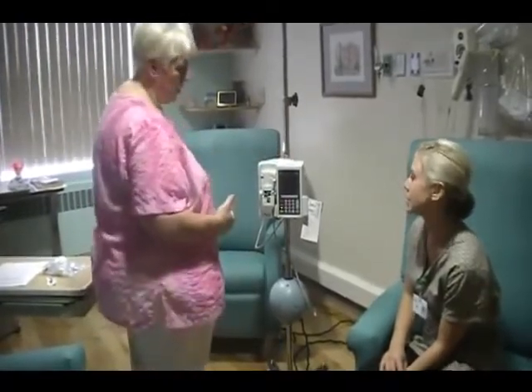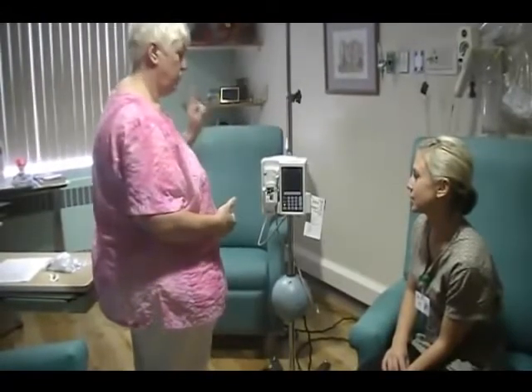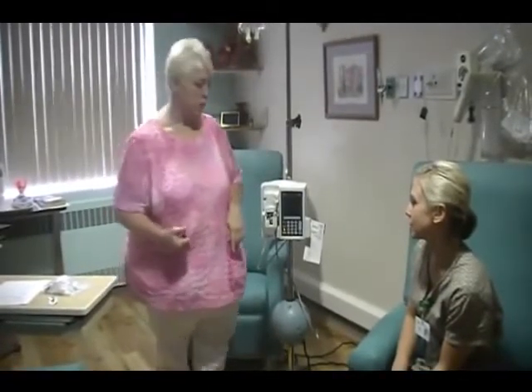First of all, we need to know that these pumps always have to be plugged in. If they're not plugged in, they lose their charge, then we have to send them to maintenance and it takes a pump off the floor and causes a lot of problems.